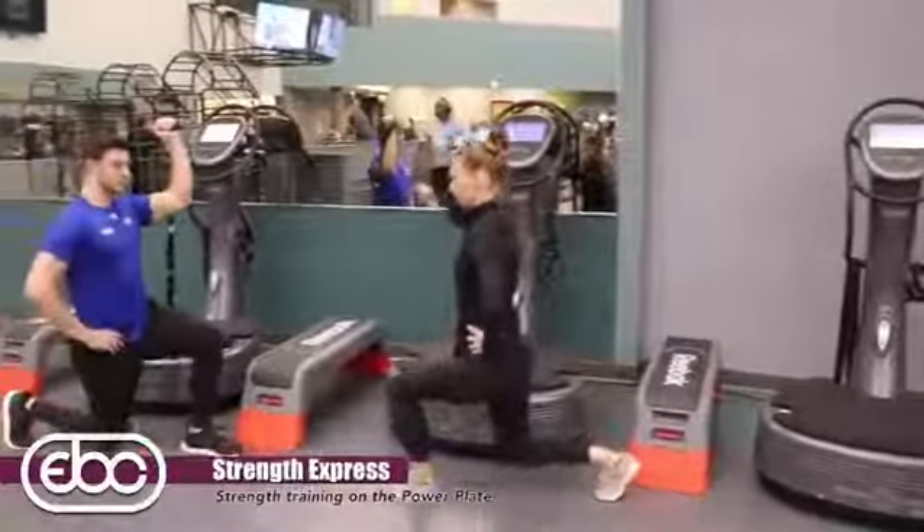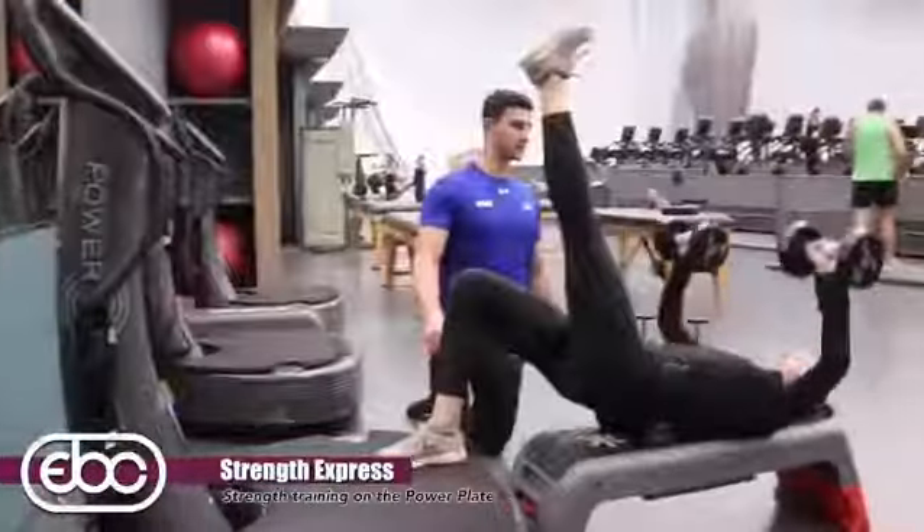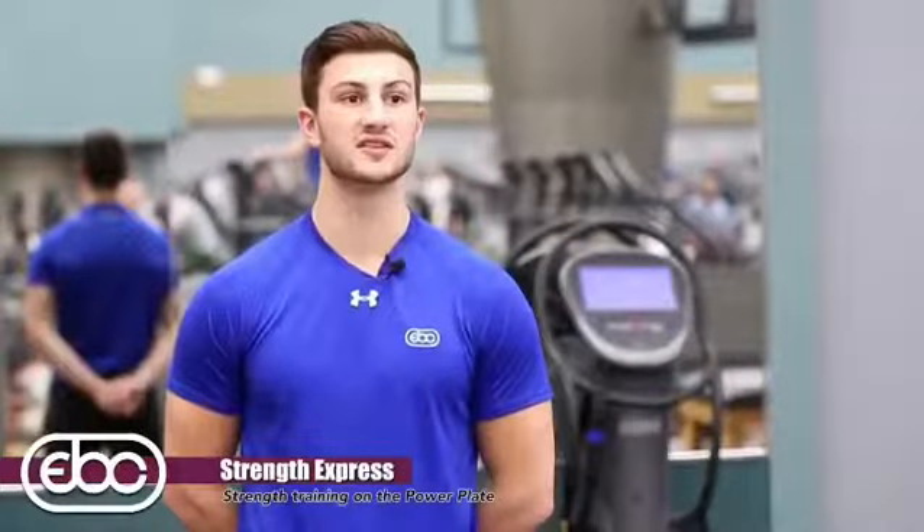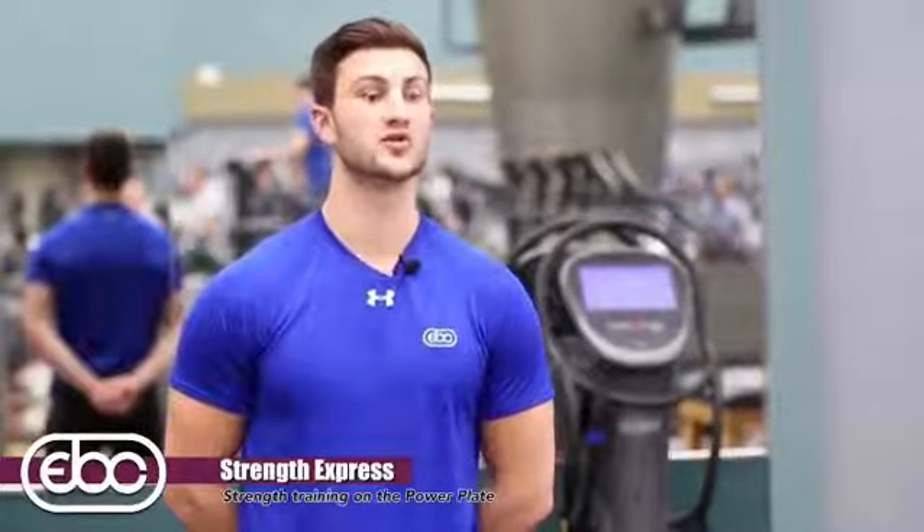Strength Express is actually a full body strength workout in just 30 minutes, utilizing the vibration technology of the Power Plate. This is unique in the fact that we use Power Plate technology to reach our goals in a shorter amount of time.